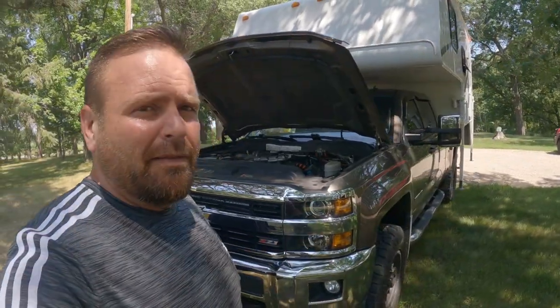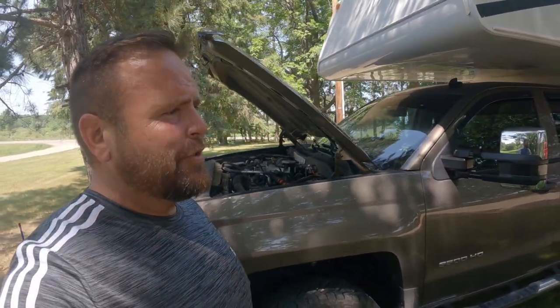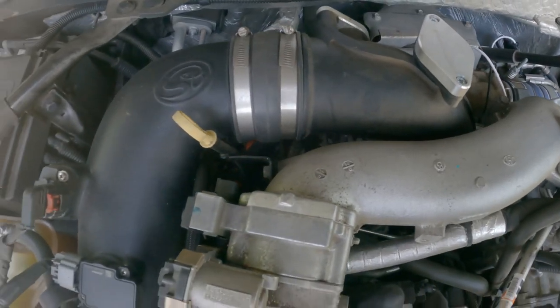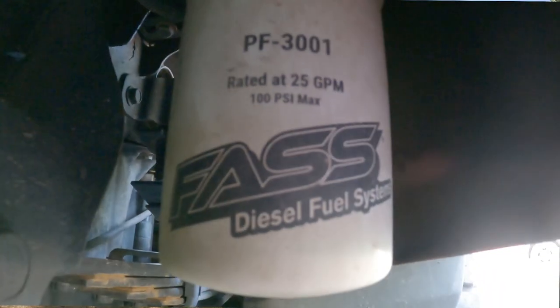The Achilles heel of this truck, however, is the CP4 fuel pump. I wanted this truck to last, so we ditched that and went with the Sportsman CP3, running EFI Live tunes.